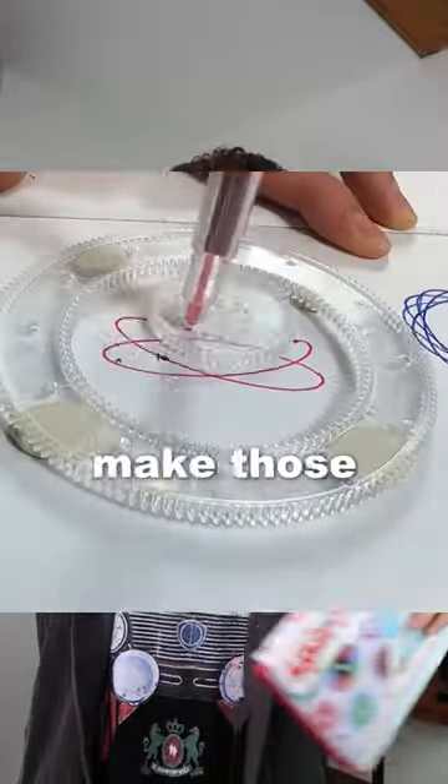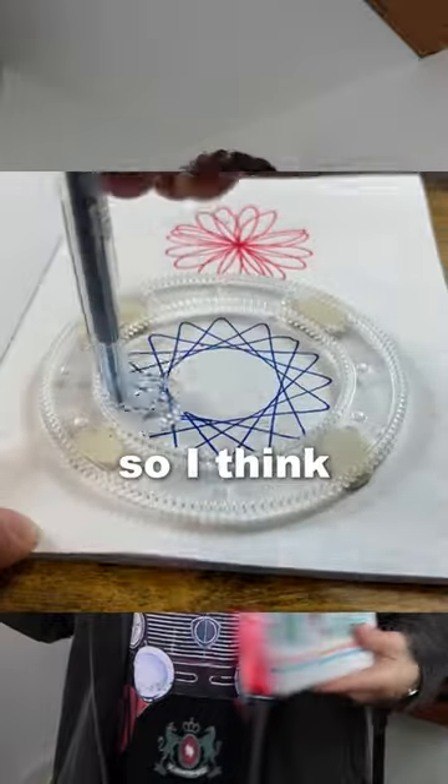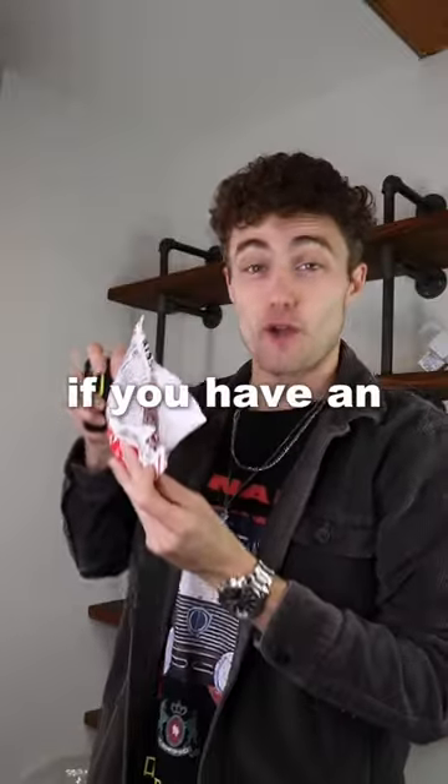This is a spirograph, and you've probably seen it on TikTok where people make those really satisfying videos. This was only like 12 bucks, so I think it's worth it.